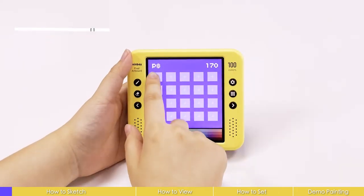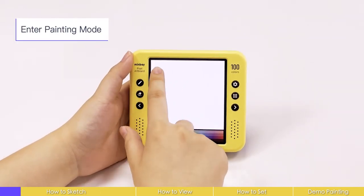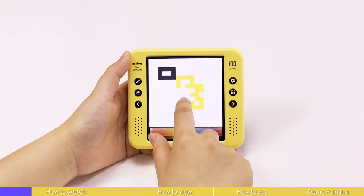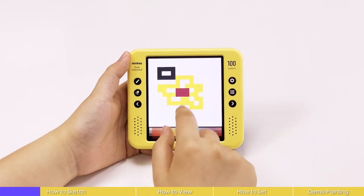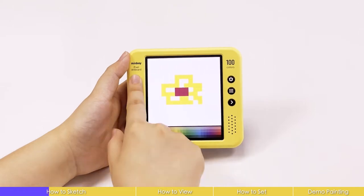Let's do a quick sketch. Choose the pencil you want, scroll to choose the color, and simply use your finger to start sketching. If you are unsatisfied with some part, you can press the eraser button to clean it.